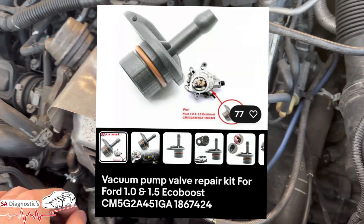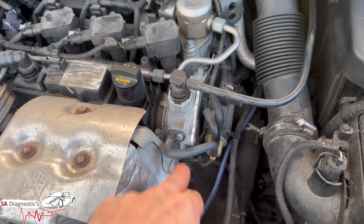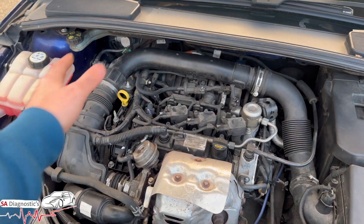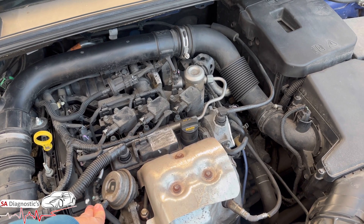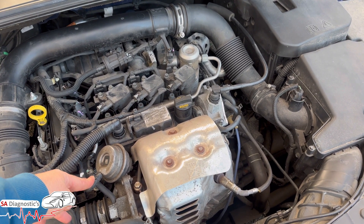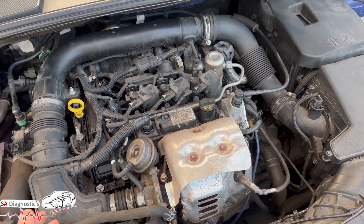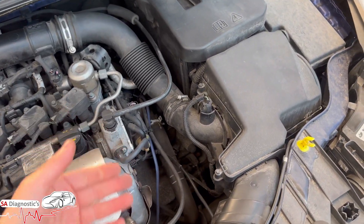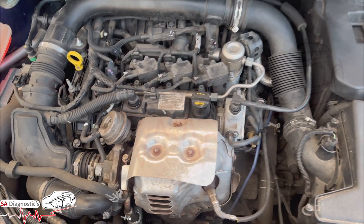Again, you have to track and trace - some will be the turbo, some will be this transducer, but they're not expensive if it is that. If it is the turbo, good luck. Sometimes the solenoid or other things could trigger it as well, so you may have to do a trial test. There are a lot of things that can cause this problem, so don't assume it's just one thing. In our case it is this part, but in your case it may not be.